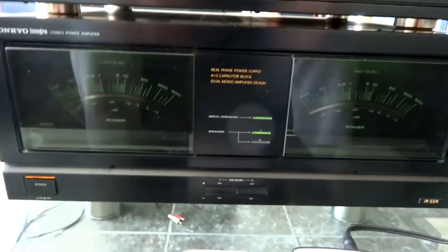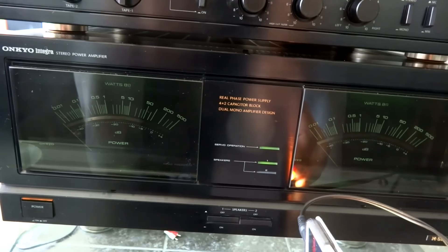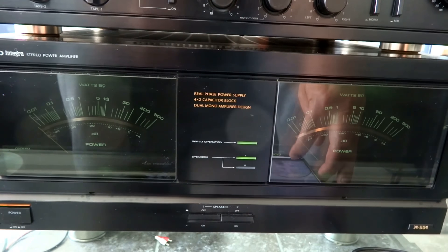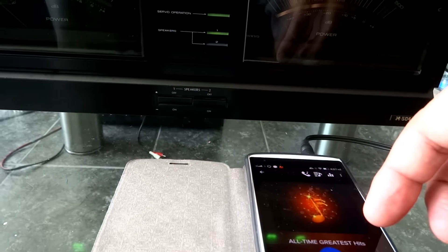This is how it sounds. When I say this thing sounds beautiful, I really mean beautiful. Let me give you a sound example.